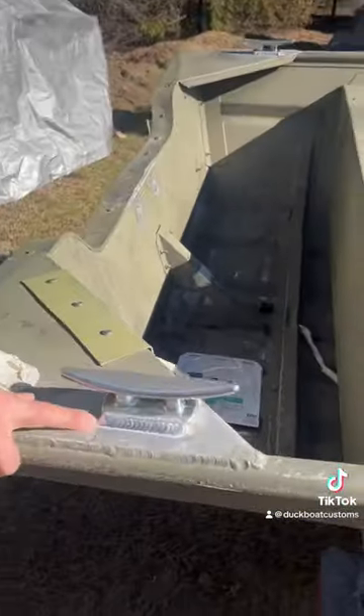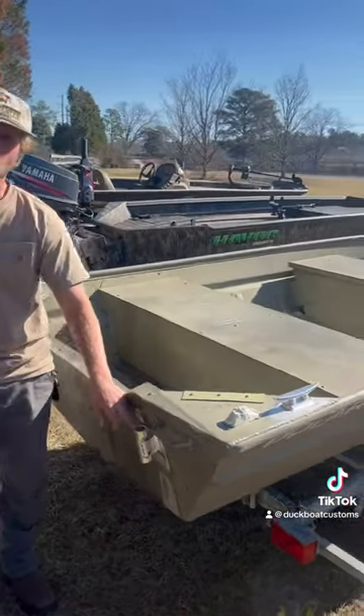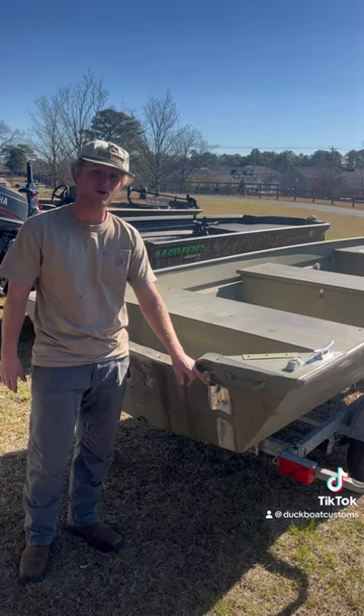Cleats, high-end welds right here — not your backyard fab shop. Spud pole brackets back here, guys. When you're doing some bed fishing and need to stay in one spot on the sandbar, put your spud pole.